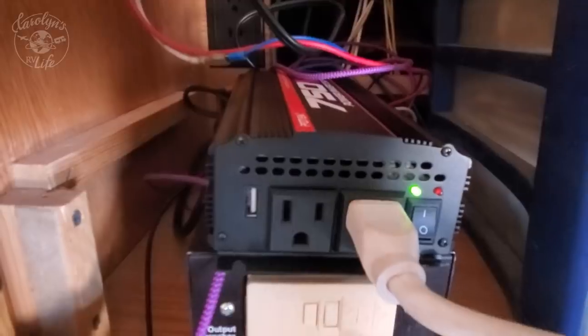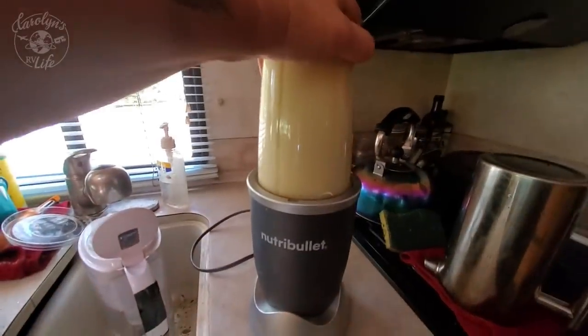It was so loud — it had a fan to cool it off that ran constantly, even in the spring when it wasn't very hot, and it was so annoying. I ended up ruining it by trying to run my Nutribullet on it. I plugged my Nutribullet in and it just stopped working. I got mad and literally threw it out the door, so then I had to buy a new one.